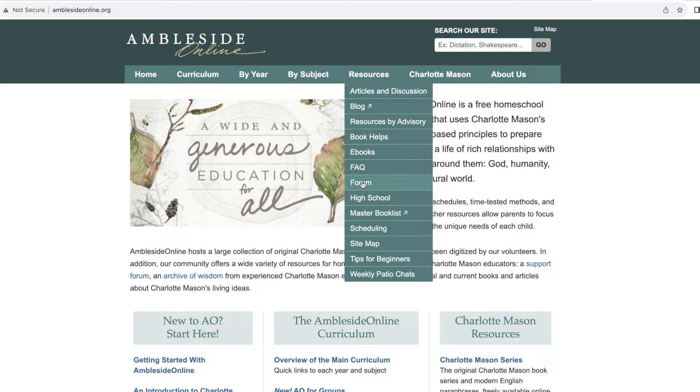When you're using Ambleside, the forum is a super good place to find files that other moms have previously made. Sometimes the Facebook group as well — if you're not in there and you're using Ambleside, definitely go check it out. It is a wealth of information.